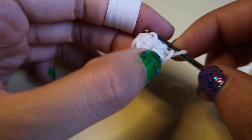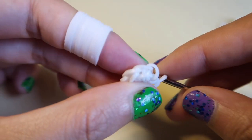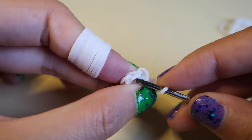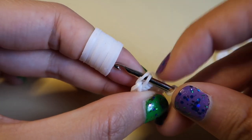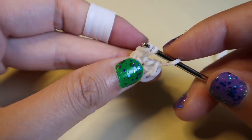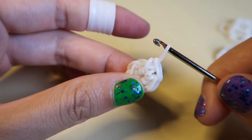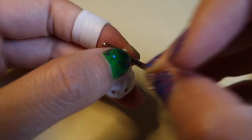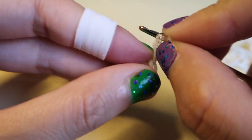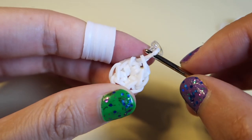Once you've made sure you have six loops in your cap band, instead of going back through the cap band, we're going to go through this first loop here. We'll pull a band through just that loop, put both ends back on our hook, push the back loop over the front loop, and then push the loop from last time over as well. This is the one that our C-clip will be going on.